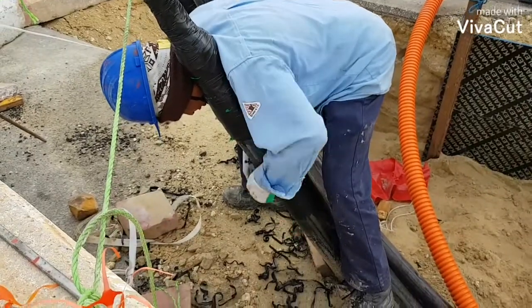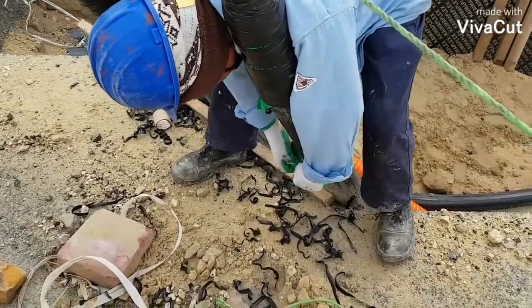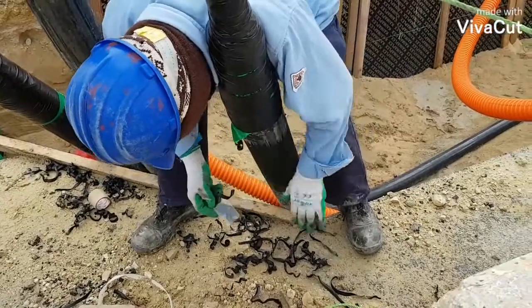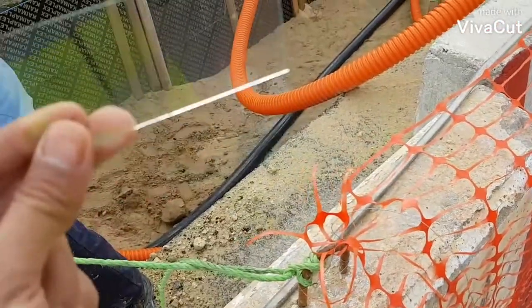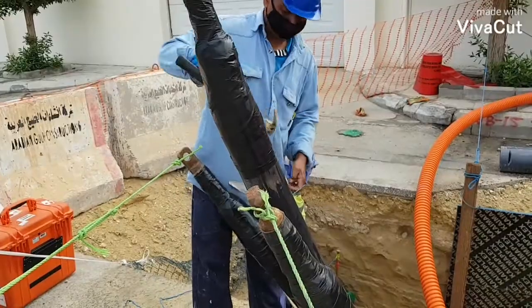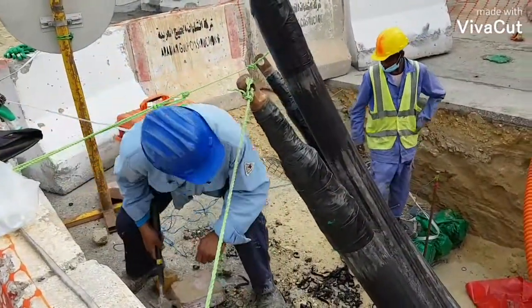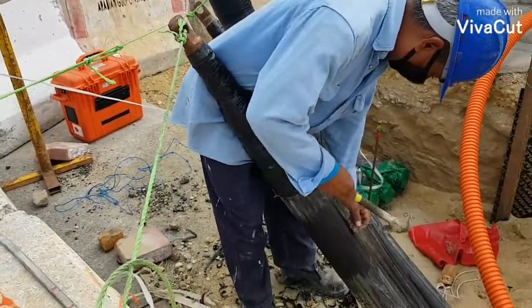Hello guys, welcome to my channel. Today we will conduct a DC sheath test for a 115kV underground cable. As you can see, a piece of glass is being used to remove the PVC protection. This is the typical cross-section of an HV underground cable. This technician is driving a nail through the cable so that our test probe can be attached to it.